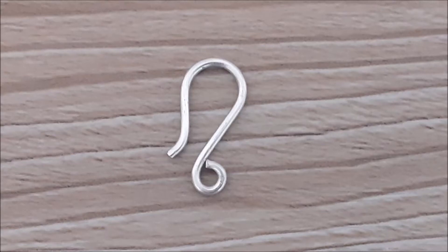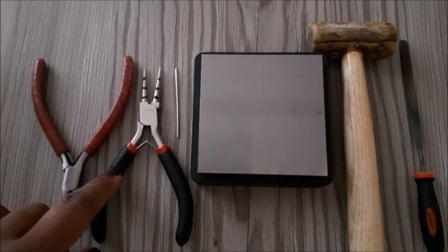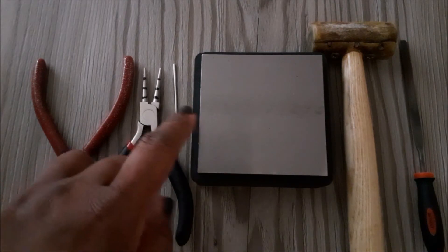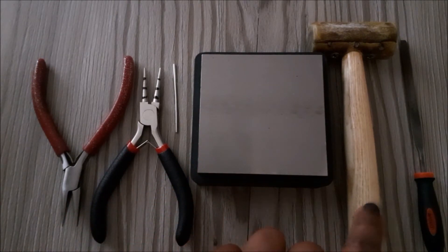Hello everyone, welcome back to my channel. Today I'm going to show you how to quickly and easily make a clasp. I'm going to use chain nose pliers, round nose pliers, one piece of 2 inches of 14 gauge wire, a bench block — this one comes with a rubber block — a rawhide mallet, and a jeweler's file.